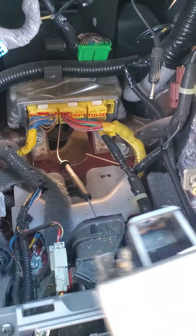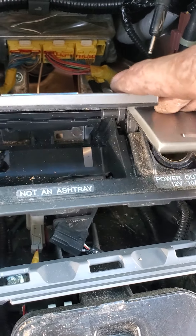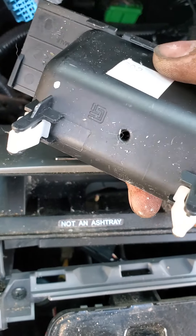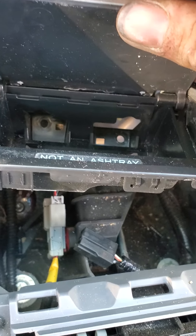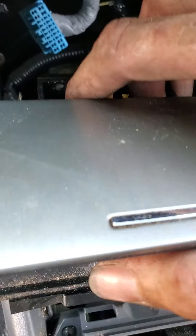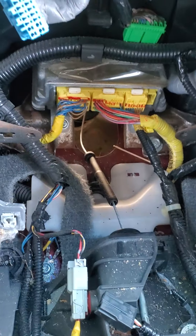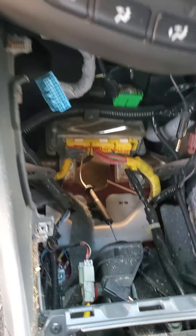Back again with another video to help you out. This time we're removing the radio head unit from a 2007 Honda Accord — this applies to roughly 2002 or 2003 through about 2010. It's kind of extensive with a lot of little pieces to remove, but in the end it's worth it to get your radio and HVAC controls out. It's all one unit, so you have to take it entirely out to service either component.